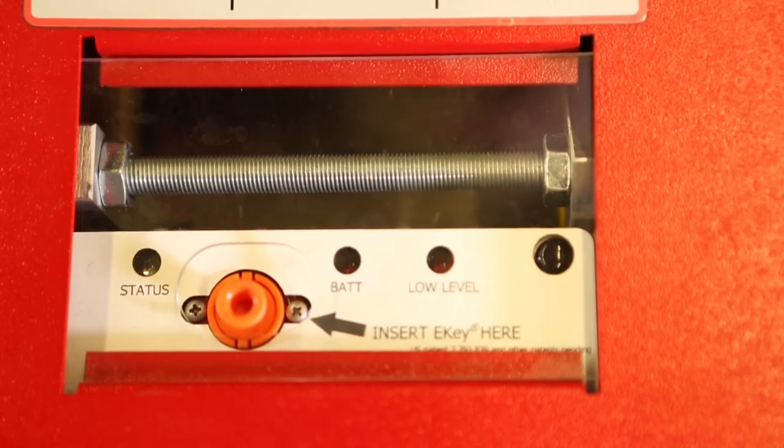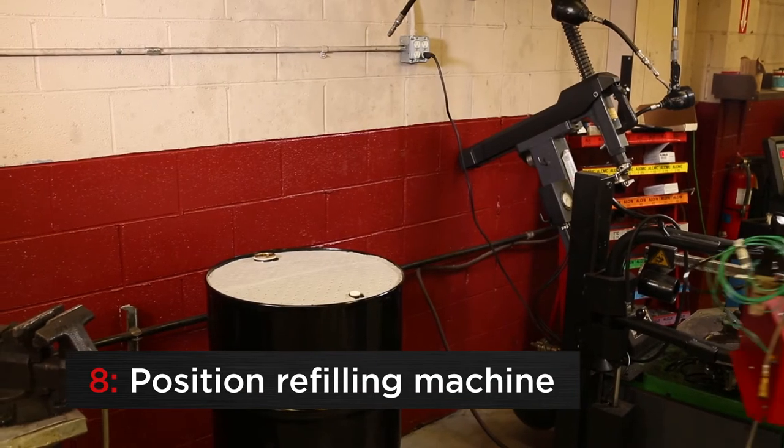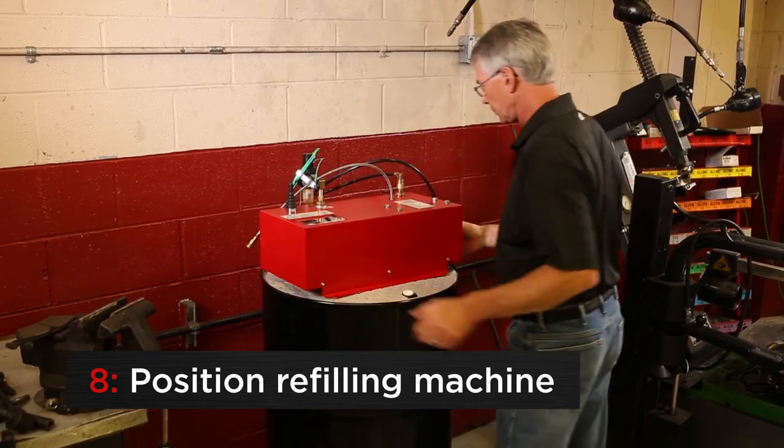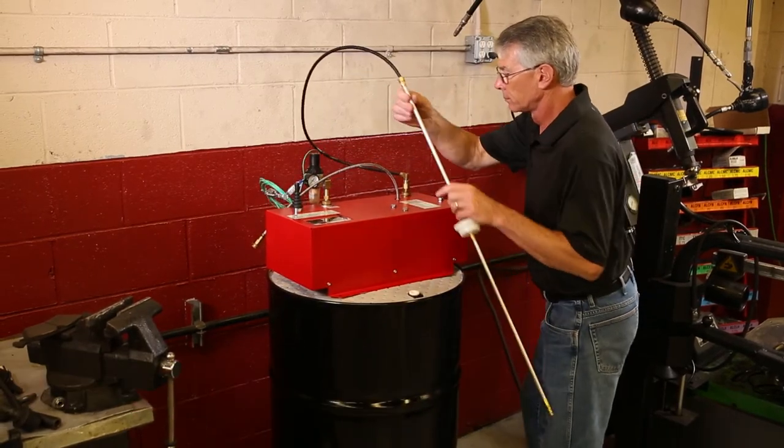Once the e-key is properly installed, the status light will turn from red to green. Now, place the automated refilling machine either on top of the drum, on a workbench, or mount it to the wall.